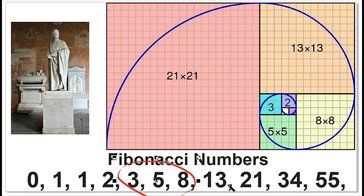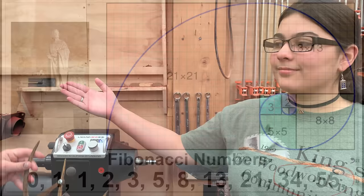We have 5 plus 8 is 13, 8 plus 13 is 21, 13 plus 21 is 34, and so on. And if we take a look at any two of these numbers — say 55 and 34 — and we put these into a ratio of 55 divided by 34, that ratio is approximately 1.618 to 1. And that, as it turns out, is the golden ratio.